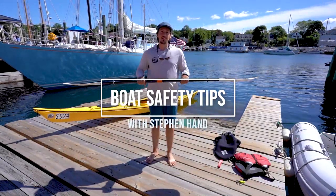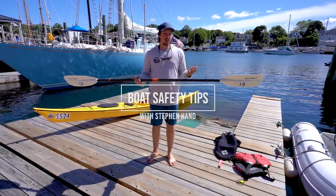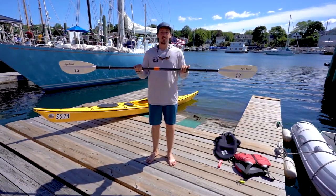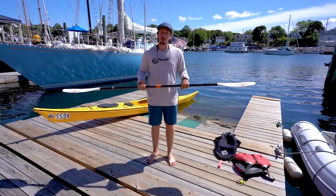Hi everybody, my name is Steven Hand. I'm the Outdoor Programs Director here at Maine Sport Outfitters. Today we're going to talk to you guys about some safe paddling and efficient paddling when you're out on the ocean.